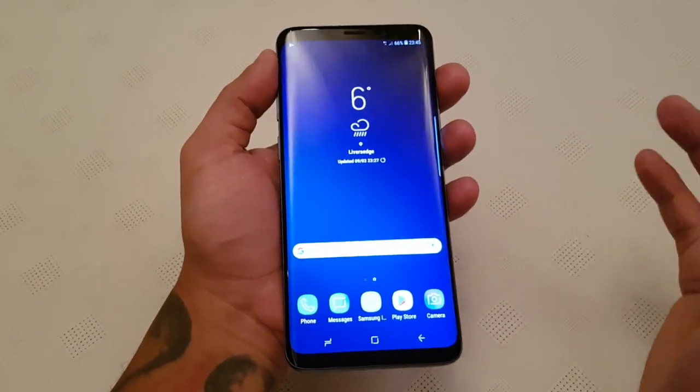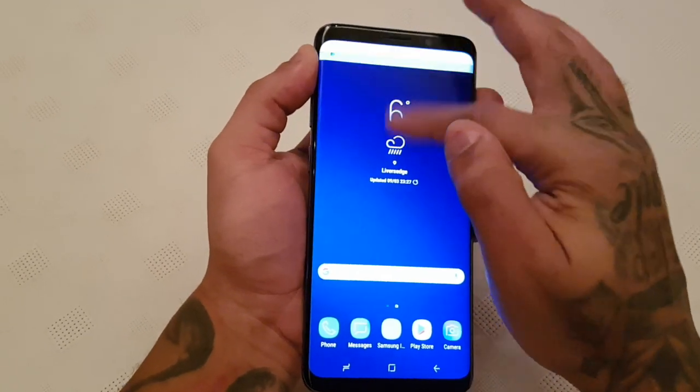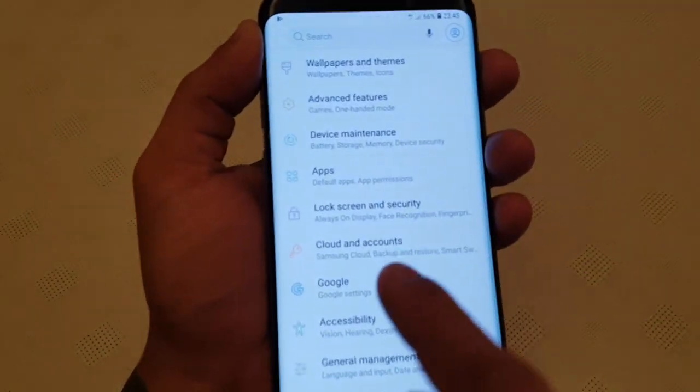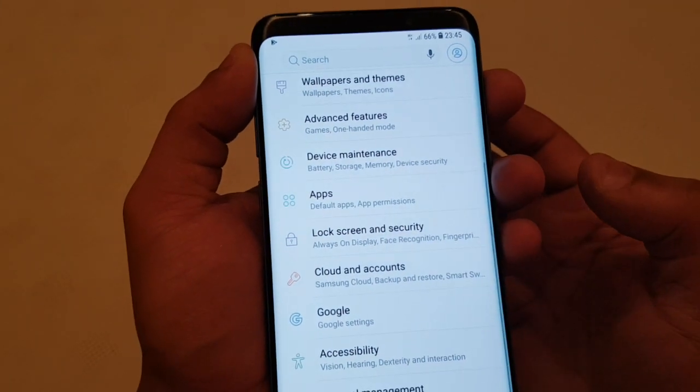So it's real simple to do, I'm just going to take you through it real quick, shouldn't take too long. So first things first, just pull down the notifications, select the settings icon there in the top right hand corner, then just scroll down to where it says lock screen and security and then just select it.